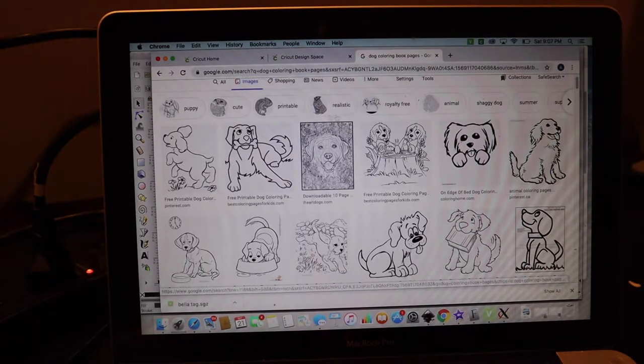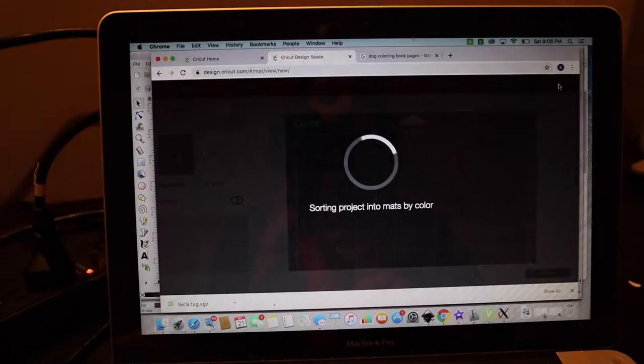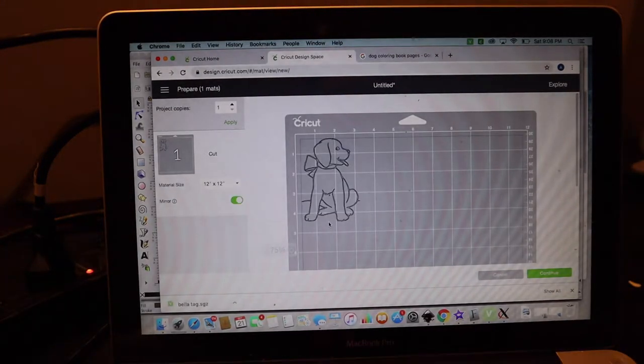Jump into Cricut Design Space, upload your image, and bring it in. Set it to cut and cut it off your Cricut. Make sure you are using heat transfer vinyl and when you go into your cut screen, make sure you mirror your image since we're using heat transfer vinyl. Go ahead and cut it and your image will look like this.